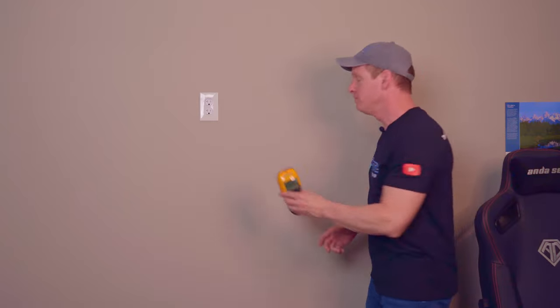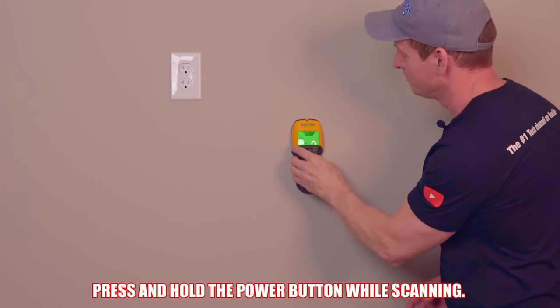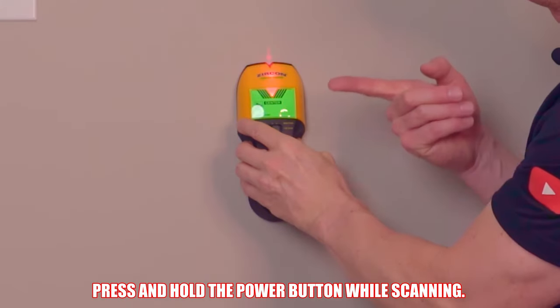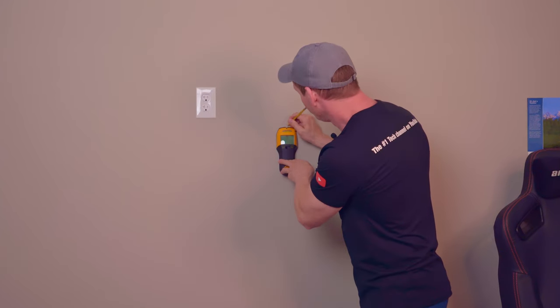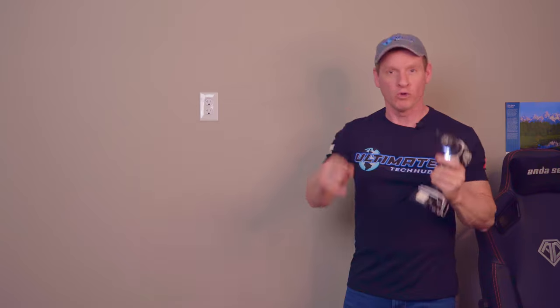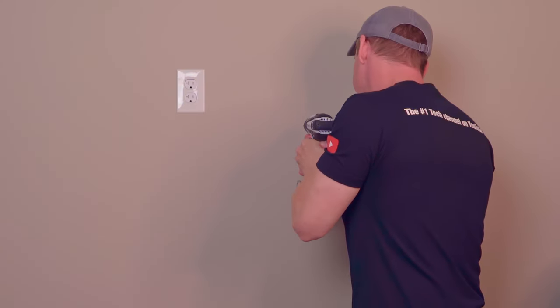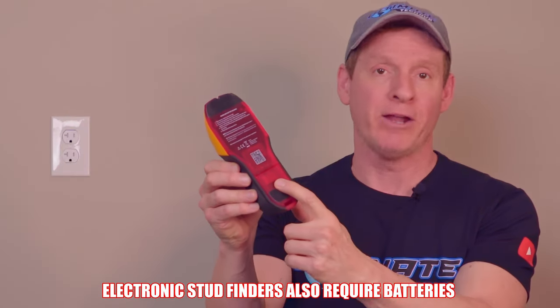To find a stud, simply place the stud finder on the wall and turn it on. Then move the stud finder horizontally until it finds a stud, making sure it's always pressed against the wall. Voila — we found a stud, and now you can mark with a pencil and start hammering or drilling. The downside is it's more expensive than the Stud Buddy and requires a 9V battery. But the upside is it can detect wood or metal, and shows the direction of the studs as well as the edges and center, so it's a bit more thorough.